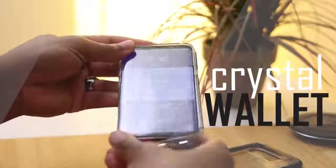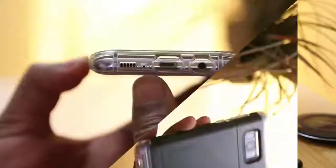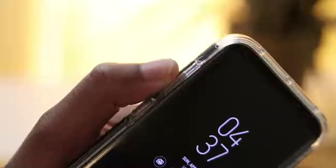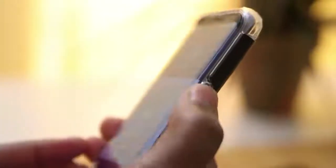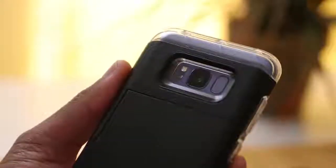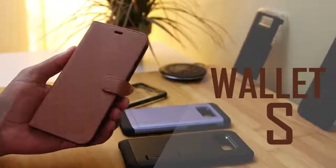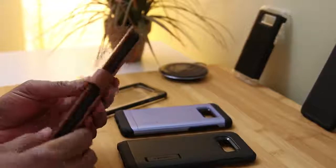Next up we've got the Crystal Wallet, and this is the bulkiest case out of the bunch. It's not real leather but it sure feels like it, so let's have a look.